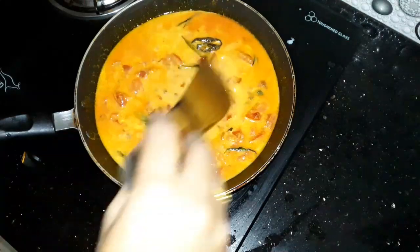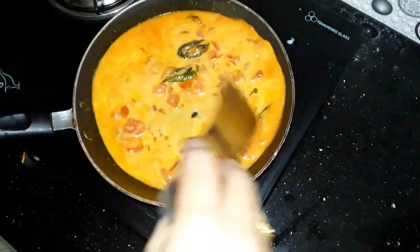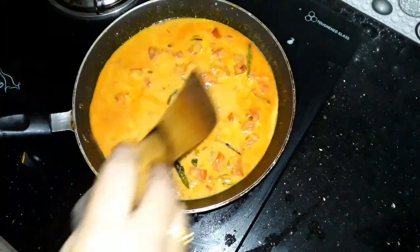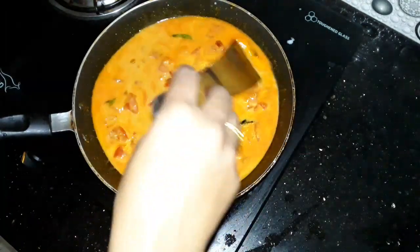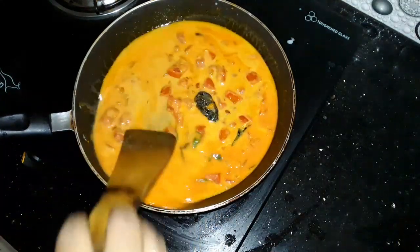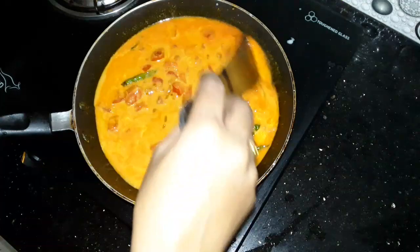We should cut the piece and add a green finish. Choose the green-finish side. Then put it in the mix, and mix it in the same way.